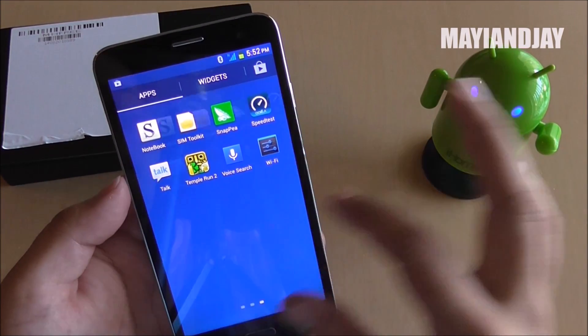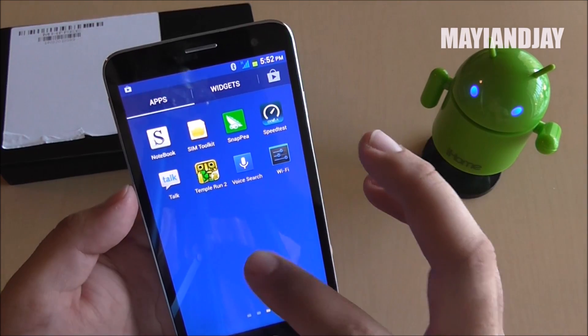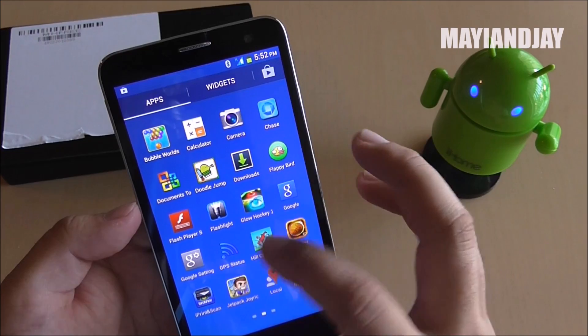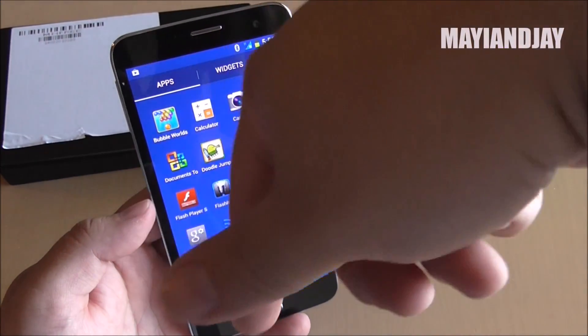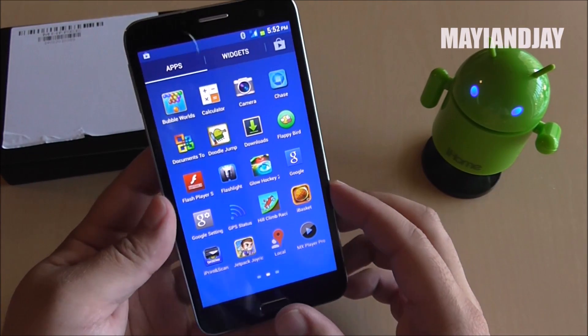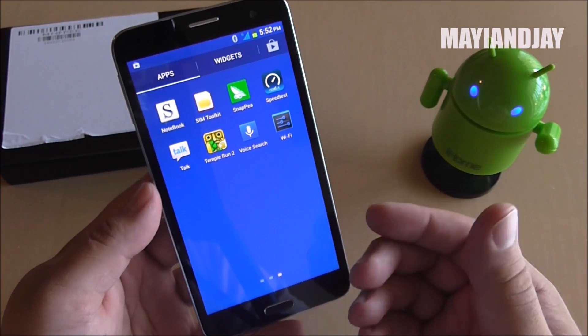I'm also having some issues rooting this device — V root is no longer working, so I need to find another method. Once I do, I will keep you guys informed. I'm also going to provide the firmware update link below, along with a video guide on how to perform the update.